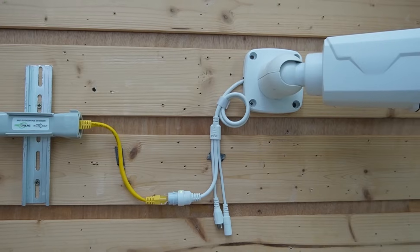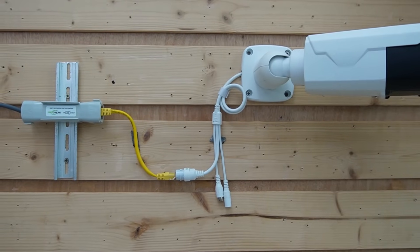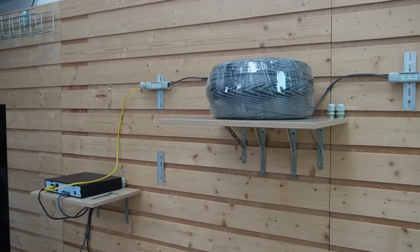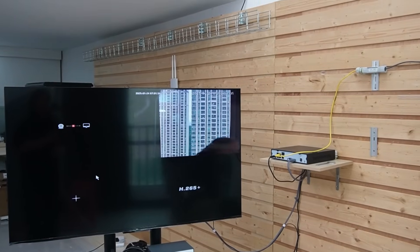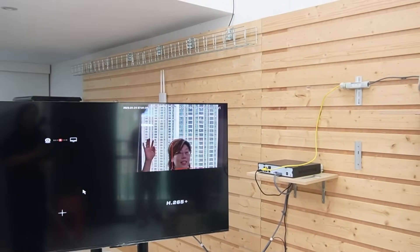The indicator lights are on, and just like that we have stable power and data over 250 meters — no dropouts, no lag, it worked flawlessly. Now we just have to wait a little bit for our video feed to come up. Here we go — I'm waving my hand so you can see this is live video.